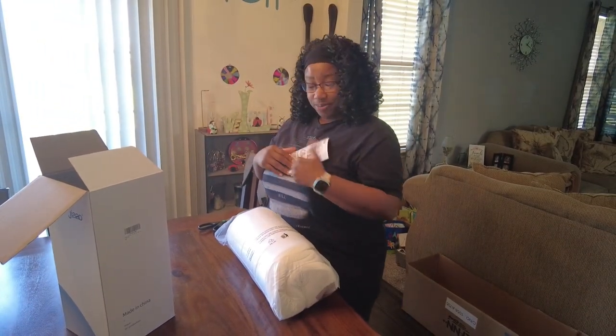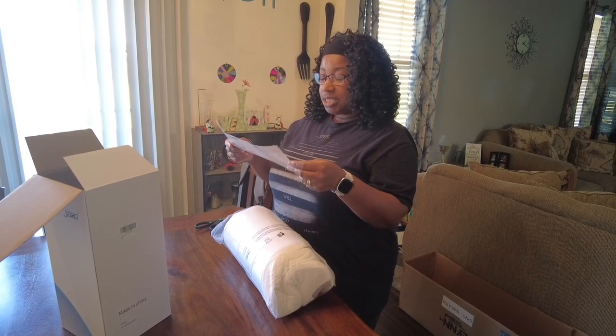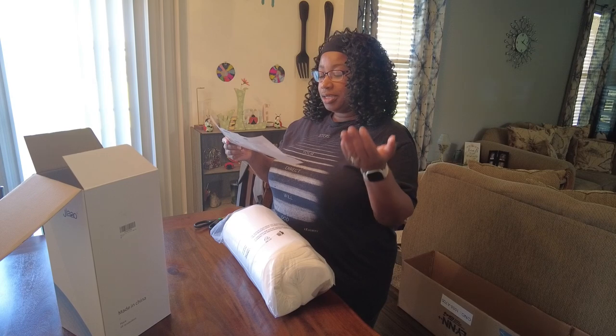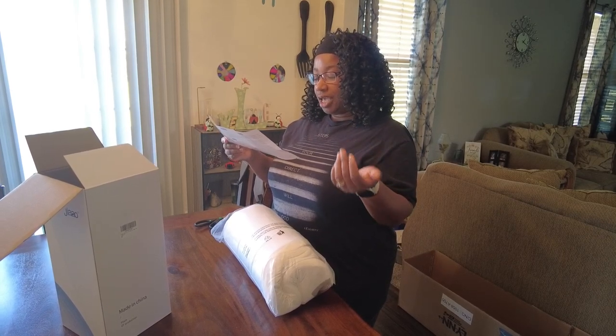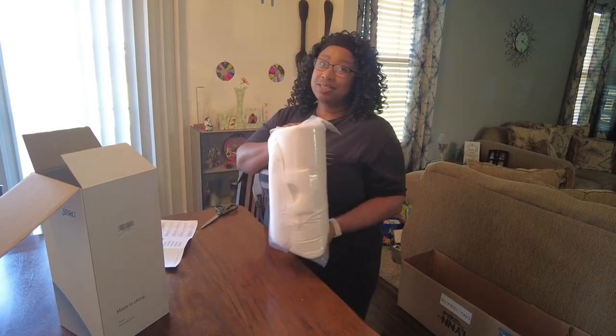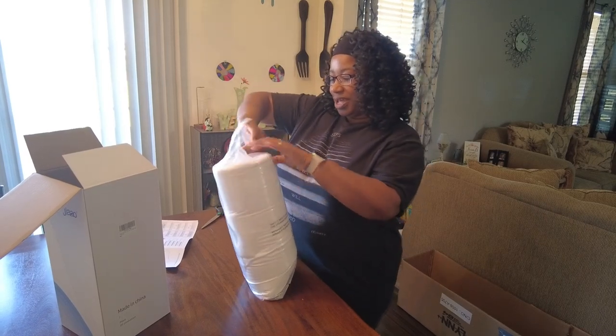This pillow is supposed to help everybody - it has a head support area, a stomach sleeping area, side support area, neck support, and head rest area. This one little pillow wants to do all of that for us. So let's open this bad boy up!